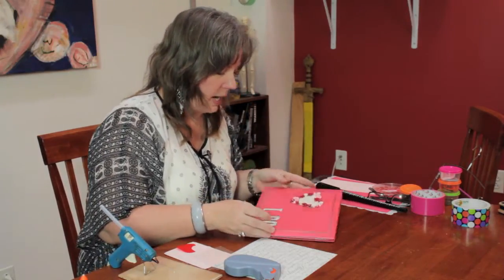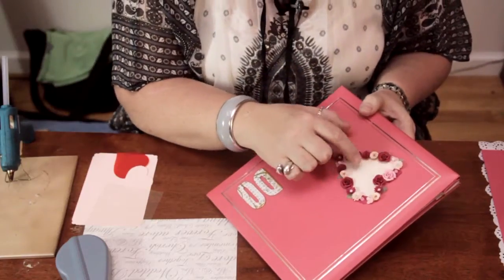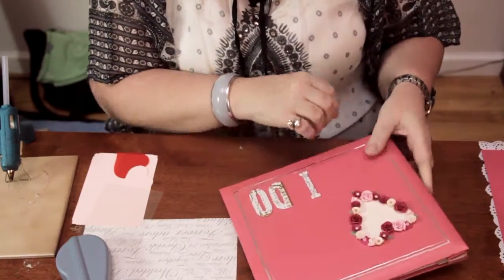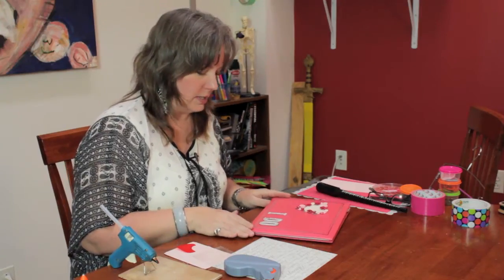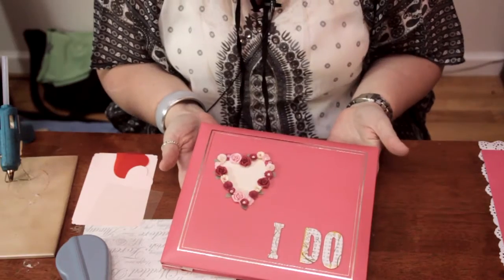You can use any kind of embellishment. This has a surface that you can write on if you want to — you can write the names of the bride and groom. I'm going to leave this as is. So there you have a simple little wedding album.